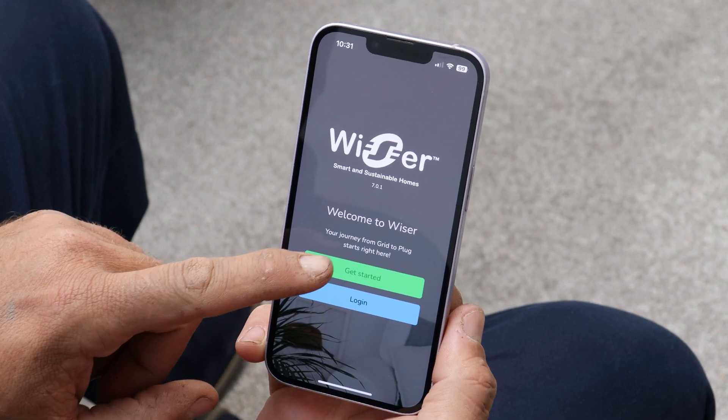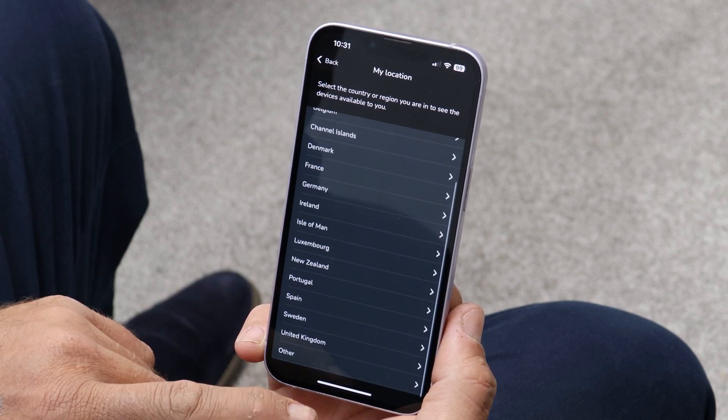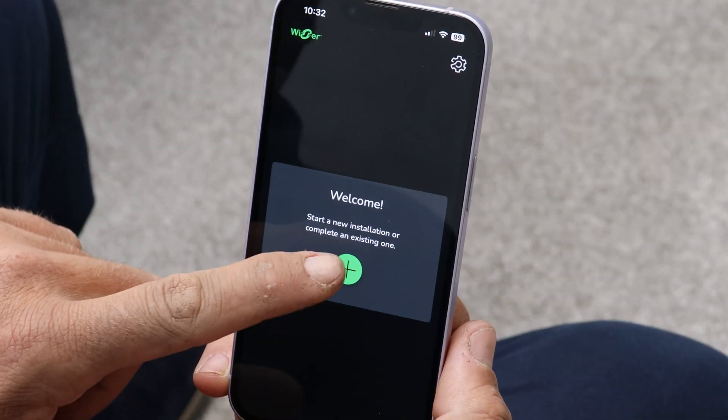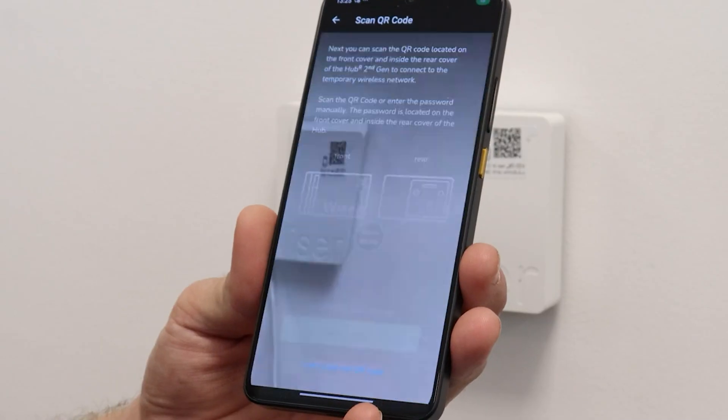The Wiser Home app features an installer mode that allows the system to be set up without the need to connect to the home Wi-Fi or register an account, by scanning the QR code and connecting directly to the Hub R.